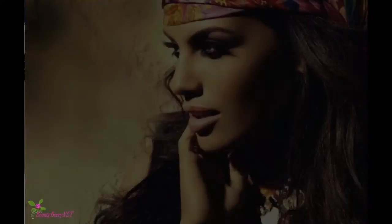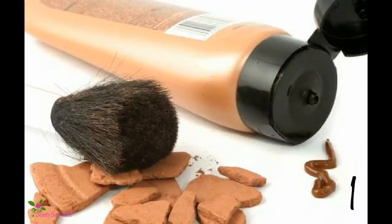How to apply bronzer. Whether you have fears about tanning, very pale skin, or want to learn how to contour your face, applying bronzer is the ultimate solution. Applying bronzer incorrectly can make your face look orange or dirty though. So follow these steps for easy and perfect bronzer application.